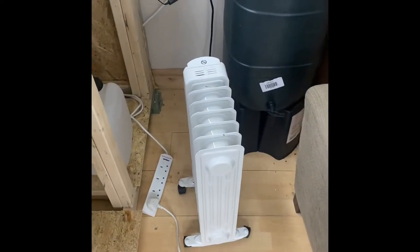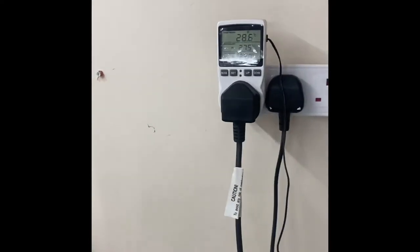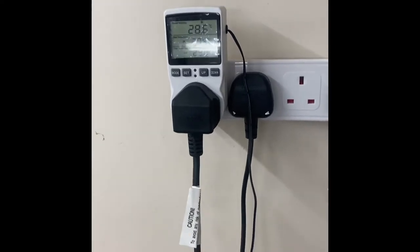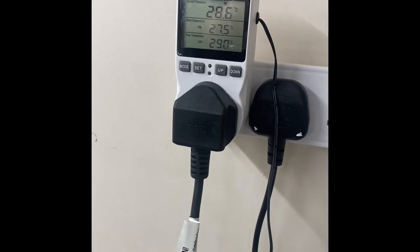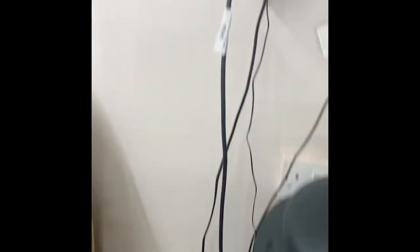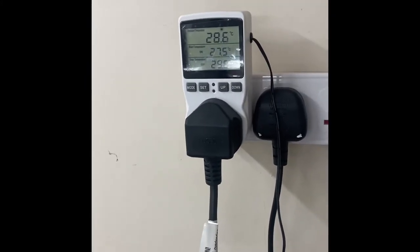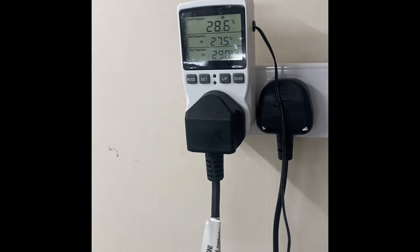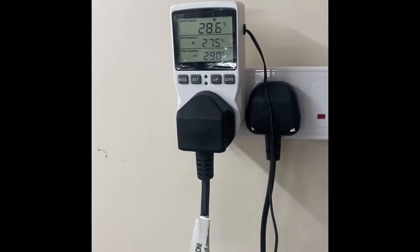The smaller heater is only here so that if the temperature in the room dips below a certain level, it kicks on and boosts the temperature back up. I use one of these thermostat plugs — it keeps the room between 27 and 29 degrees. This heater turns on when the temperature dips below 27.5 and kicks itself off when it hits 29 degrees, so it typically keeps the room around 28 to 28.6 degrees.